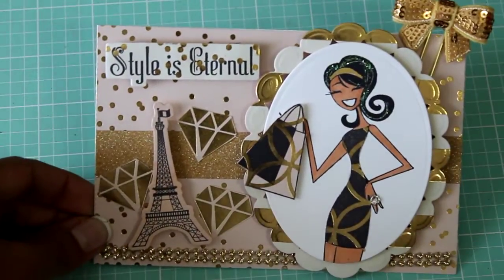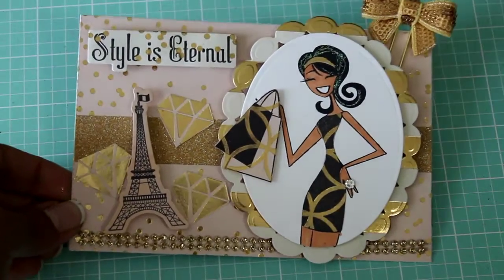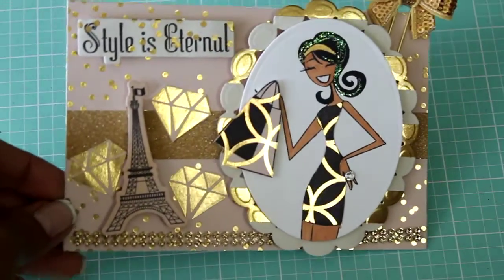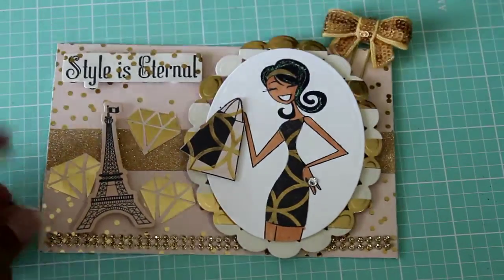I feel like I'm a fashionista. I love to dress up, I like to shop, and I just loved all of the bling and the diamonds. I did paper piece this stamp set.